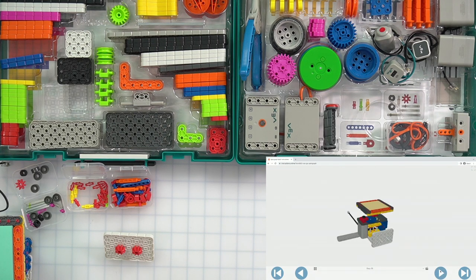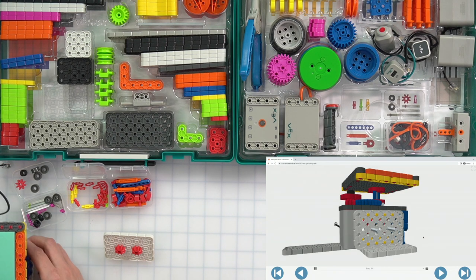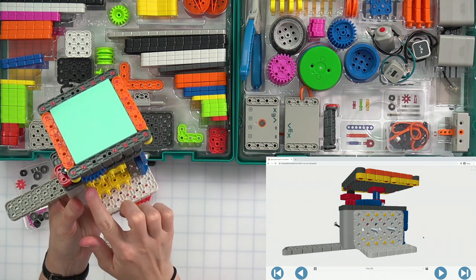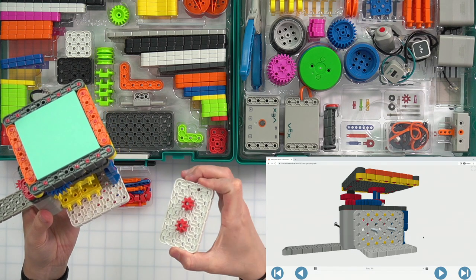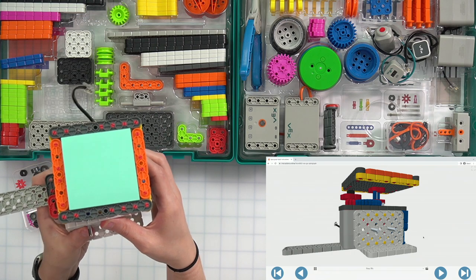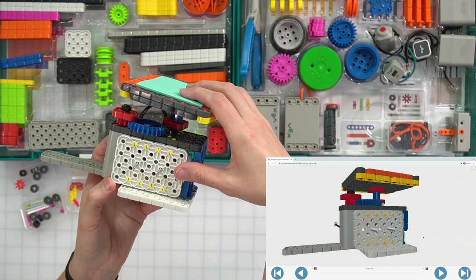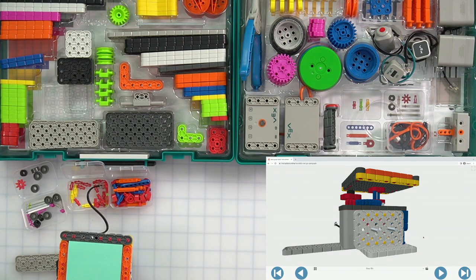Now we're going to attach that to our build. Be careful — you don't want to flip it all the way around. You can see these yellow parts of the connectors. We are going to have our gears going inside, so the long parts of the shaft should be facing out. We are not going to connect right on the edge — we're going to skip a hole and then connect those to the yellow parts. I skipped a hole, and then I connected to my yellow.